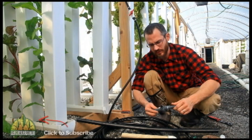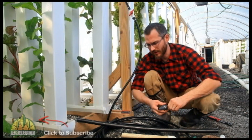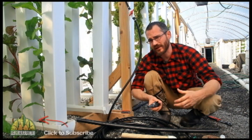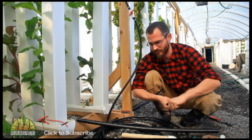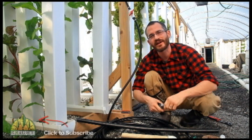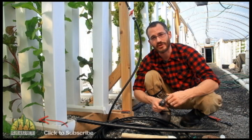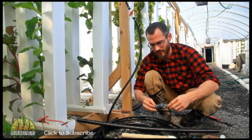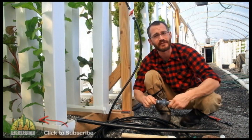A lot of folks have questions about plumbing their systems in. It's a big question but it's very easy to do and a very rewarding part of building a system, because oftentimes you can make it go really fast — it's kind of like Legos for adults. I'm going to talk about the two types of tubing and pipe that you'll be using and how we basically fit them together.